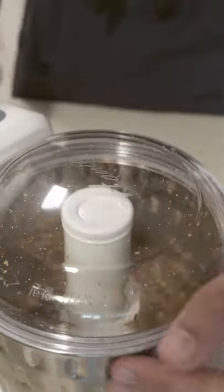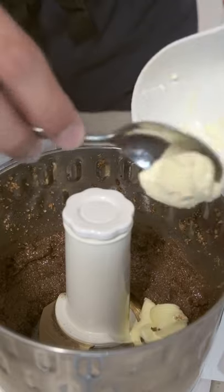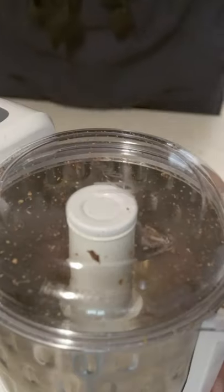First thing I'll add is dark chocolate, give it a little blend, then butter. I'm using butter instead of coconut oil in order to keep the consistency a little more solid.